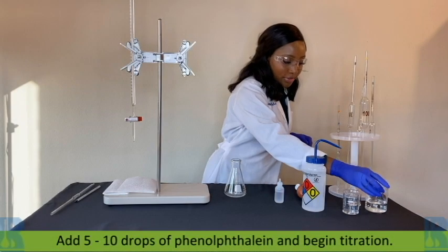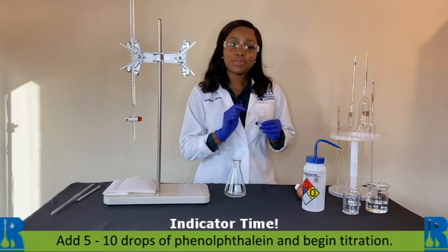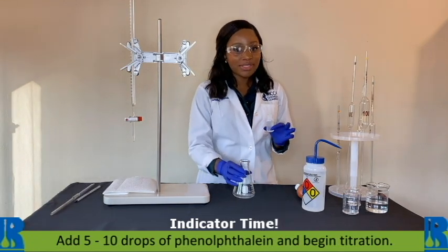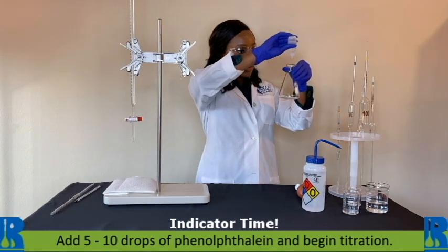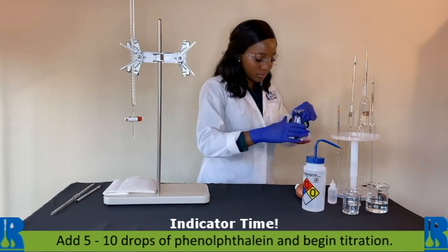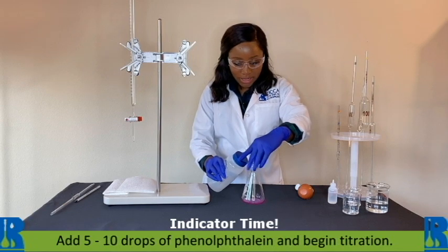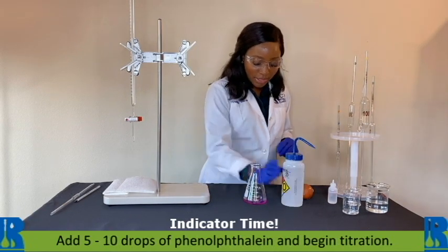We will add our indicator now. We like to do about 5 to 10 drops of phenolphthalein, and that's really just based on the concentration of your base. In this case, because we're at 20 percent, I'll do around 5 drops: 1, 2, 3, 4, 5. Then we can rinse the sides of our flask with some DI water to make sure our sample is all in the bottom of the flask.